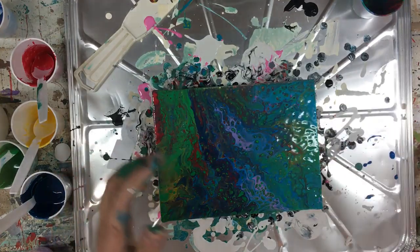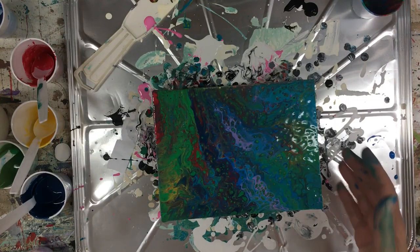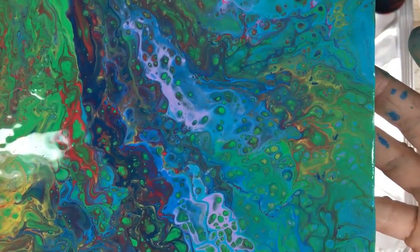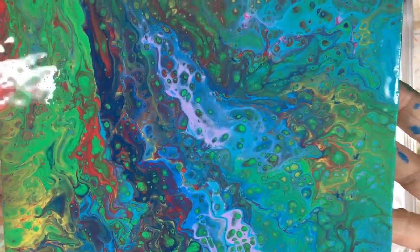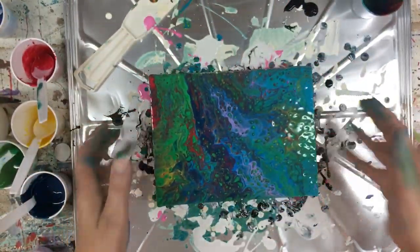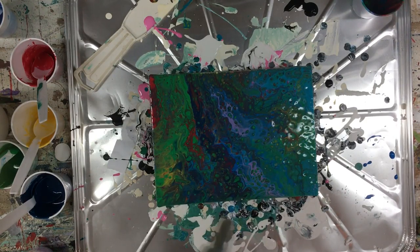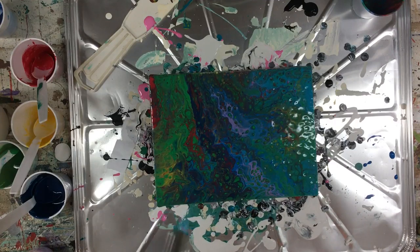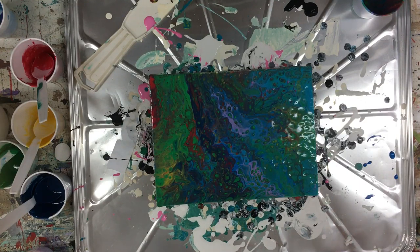Now what I'm going to do is use my torch and see if we can bring some more of these cells out. Let me show you — the cells are those teeny little holes, they look like little teeny bubbles in the paint. The ones you can see are the ones that have already come to the surface. There are some underneath those — what we're trying to do is bring those out too. This will take two or three days to dry because it has the oils in it, so you just set it aside. I like that, that's kind of nice.